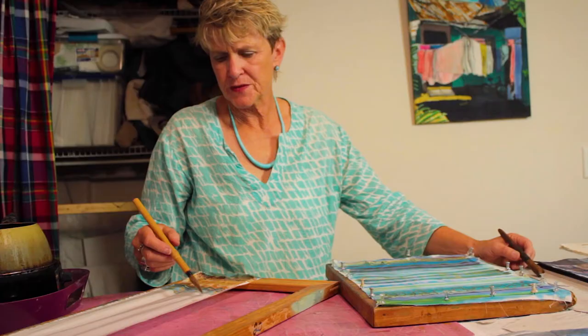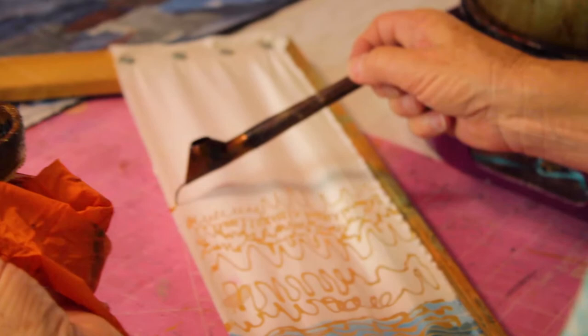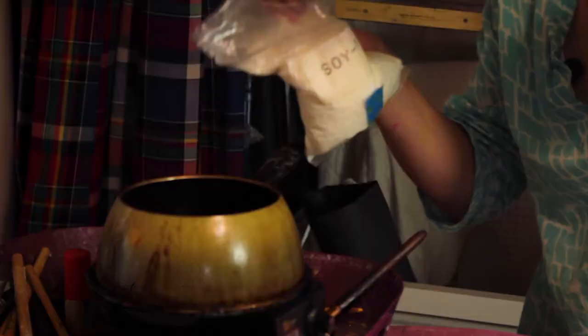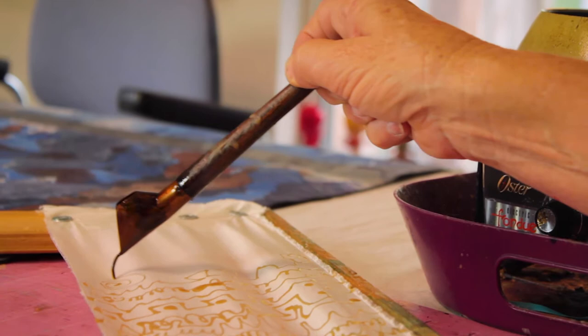Anything that I want to keep white, I draw on with the hot wax. I use a mixture of 50% beeswax and 50% soy wax. This is called a canting — it's Indonesian in origin. You actually dip this in the hot wax, and they come in different sized spouts, so you can have thick and thin lines.